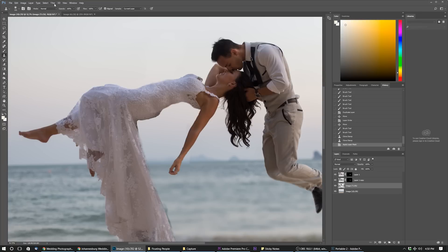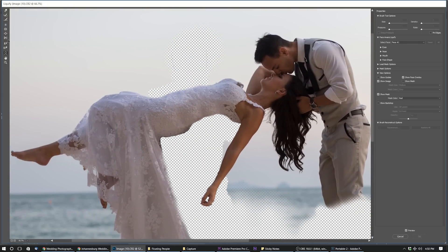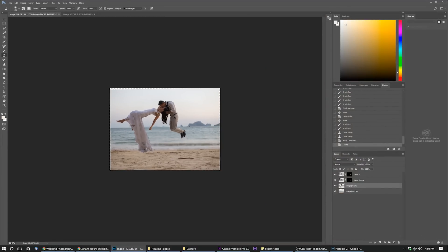Open up Liquify. What this does is lets you mold the image. We can use the Push Left tool or the Forward Warp tool, adjust the size, and play around until you feel comfortable with what it looks like. I'm just going to make it a little bit smoother so we have a smooth sort of look. Click OK and there we go - voilà! This image can be tweaked in other ways too, like I've done in the final image - made it a bit wider and added a little bit around the edges. That's all creative freedom.